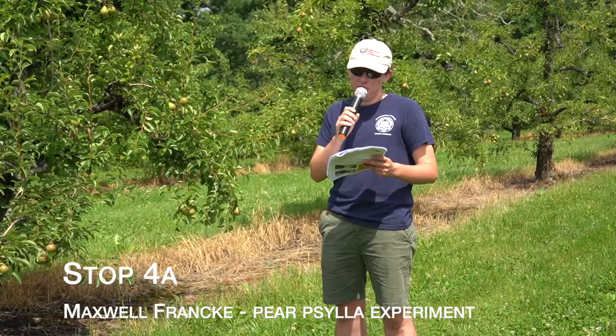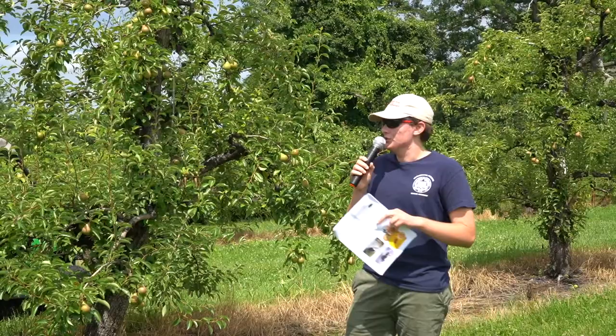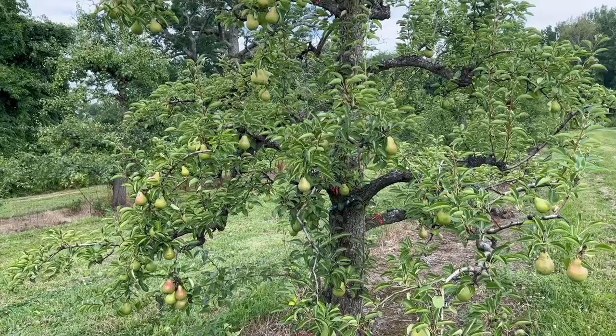My experiment is basically testing the viability of pruning trees as a way to control the pest insect Paracilla. Paracilla is a small flying insect that's attracted to the soft vegetation on trees. They like feeding on the fruitlets and the soft vertical sprouts, and that's also where they lay their eggs when breeding.